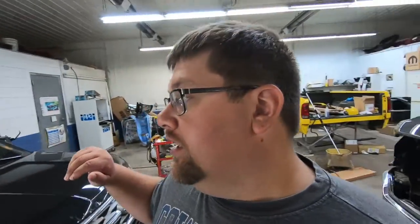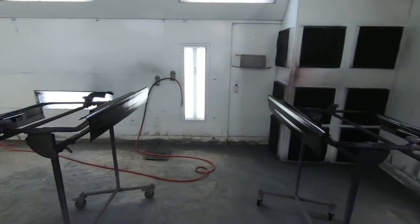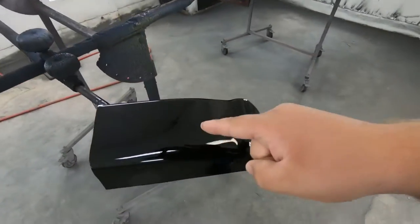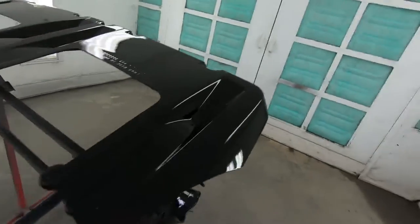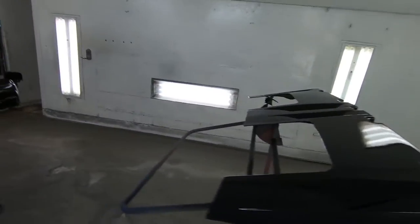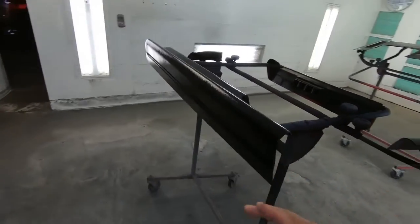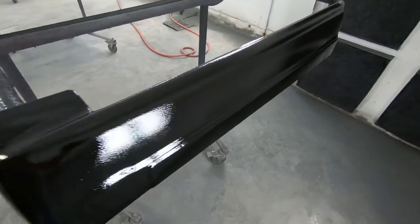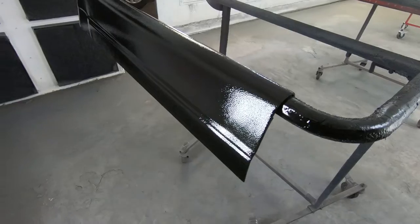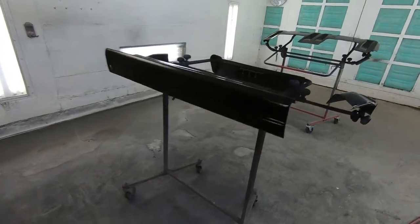All righty. So in those last clips you've seen Aaron spraying the roof moon visor, the Redneck Randy cab corners — got those painted — and of course the rocker covers, which are also painted to match. So that's looking pretty good. It's all going to match. We'll put it on the truck and it's going to look good.